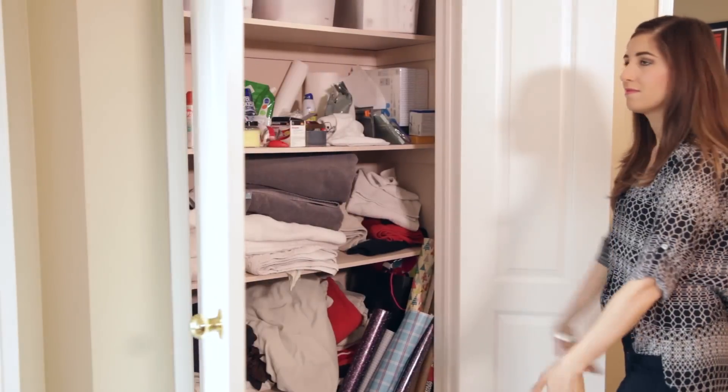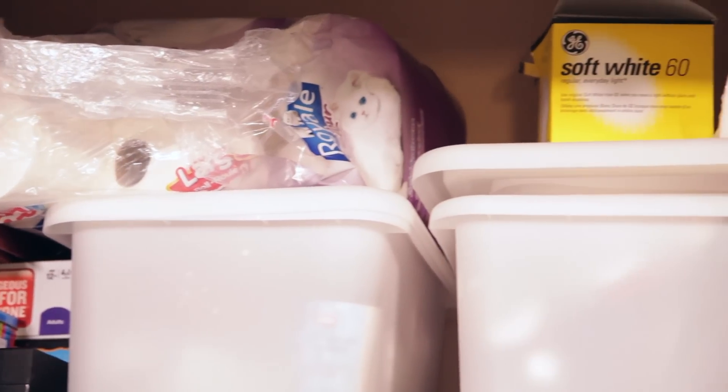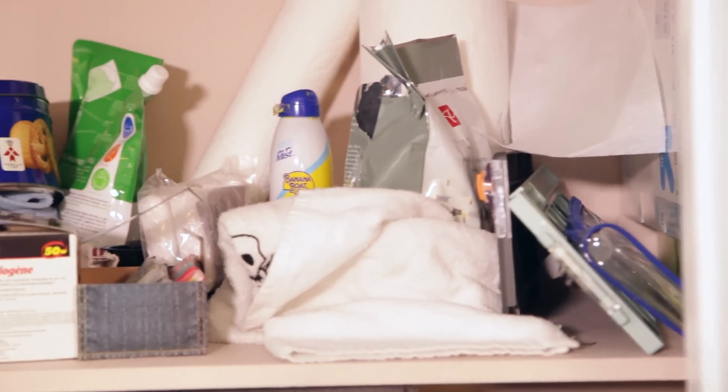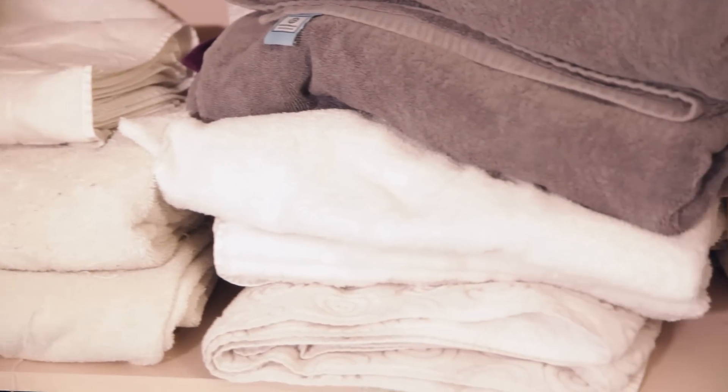This is actually a horrible name for this closet because it contains very little linen overall. This closet also houses our first aid stuff, board games, craft supplies, wrapping paper, tissues, TP, light bulbs, a thermal blanket, a humidifier, our vacuum cleaner. I even have a bin here labeled MISC — I actually have no idea what's in this bin because I haven't touched it in over five years.